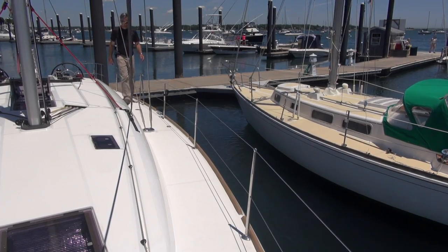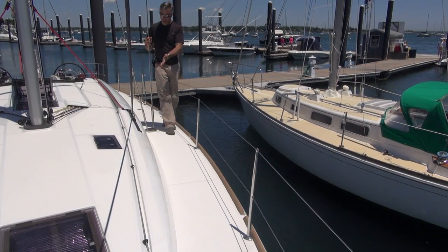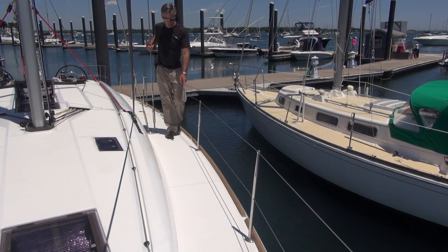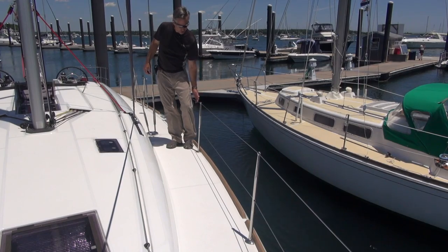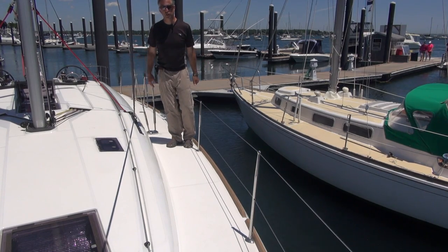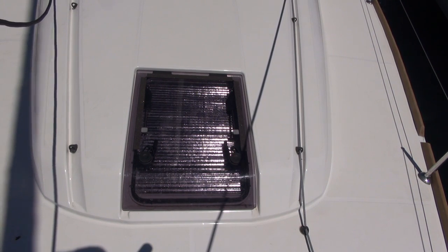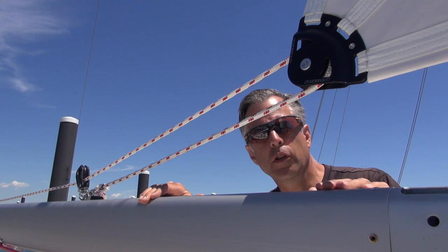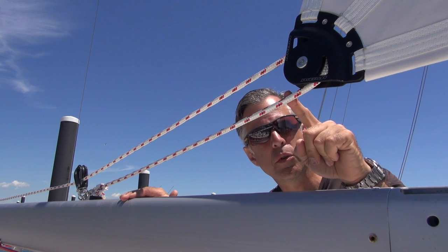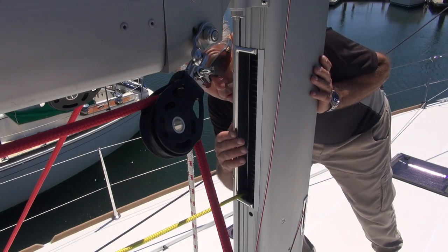The side decks are very wide, easy to maneuver. Shrouds are inboard on the Sun Odyssey — walk right around them. Tracks are inboard for the genoa. This one has a 106 lapper on it. There's a bulwark or toe rail, pretty high stanchions, non-coated stainless steel lines, very clean deck. Even the hatches are all flush, and the hatches also have non-skid on a couple of them. Here's an example of the reflective shade in use. The roller furling main is very simple — there's a block here, a block here. White and red pulls it out, yellow on a drum on the mast itself pulls it in. This is the drum that pulls it in.